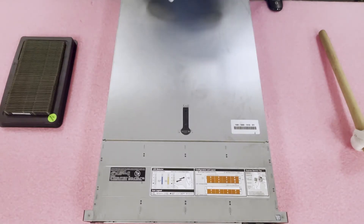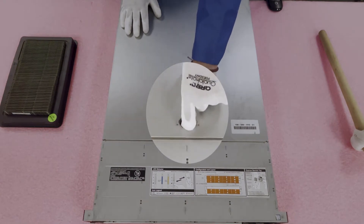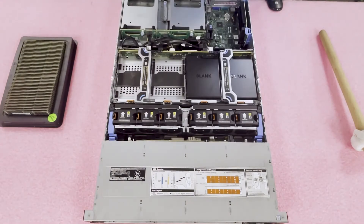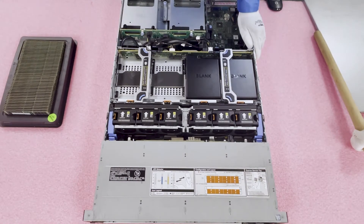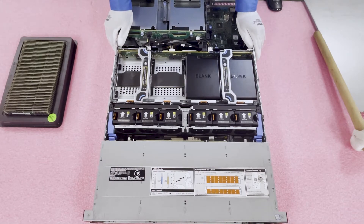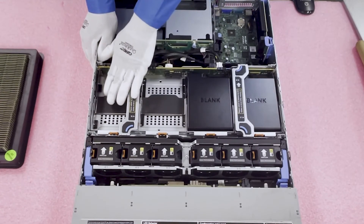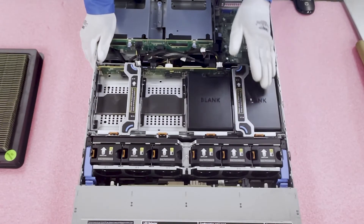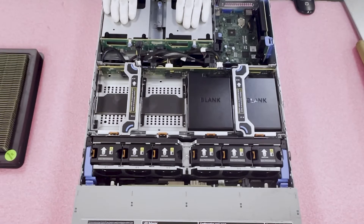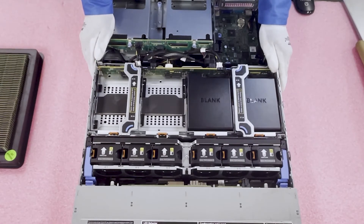Now that we have our ESD gear on, we're safe to open the machine. Make sure the latch is set to unlock, pop it open, and remove the top — pretty much like any server you've ever been in. Now that we're inside, you can see four additional 3.5-inch drive spaces here and two more in the back — 18 large form factor drives in a 2U. I'm just fascinated by that.